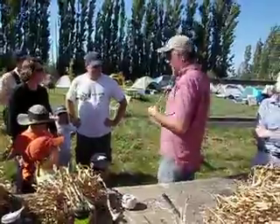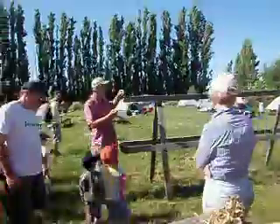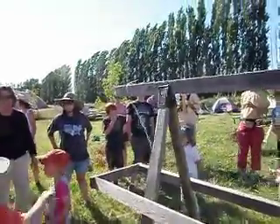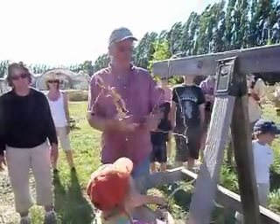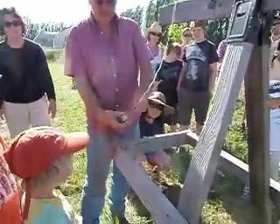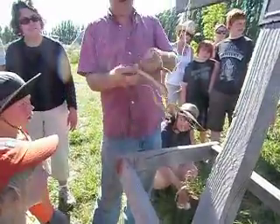So now we should move over to the trestle over here. Basically all we're doing is just holding the string up, and then I'm going to grab some garlic. The idea is to very simply braid it. So I'm going to put the garlic in the center, and we put it right up against the head — don't have it like this. Put the head right in between.